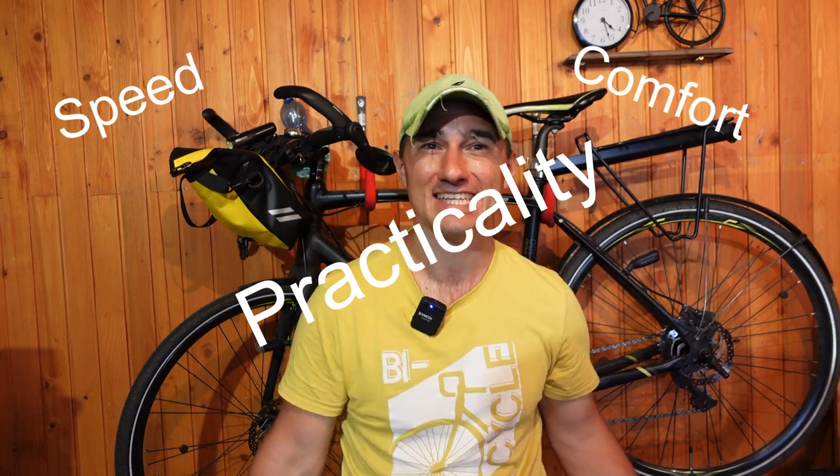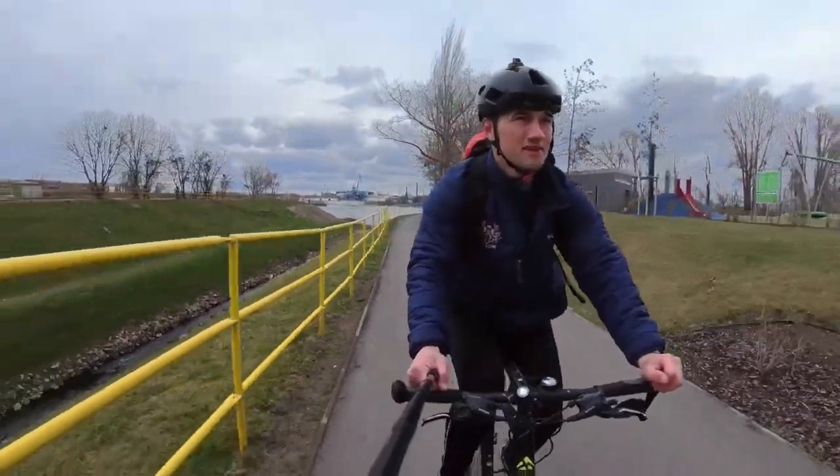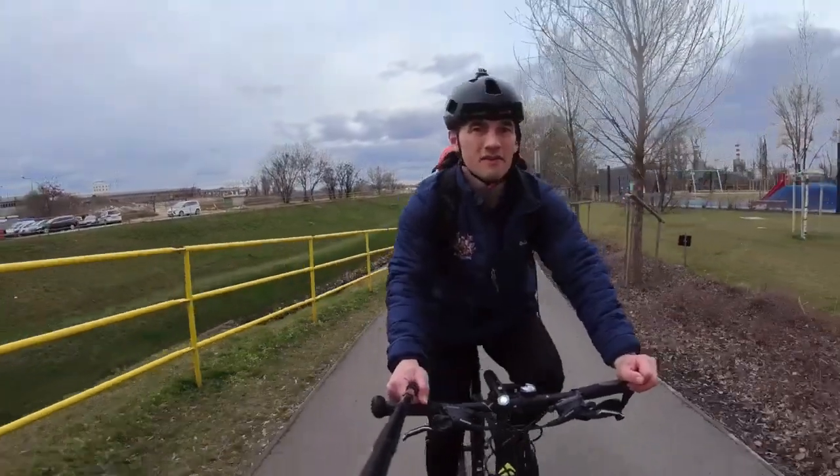Speed, comfort, or practicality? I asked you guys in the community tab which one you thought the most important of these three features were in a commuter bike, and 47% of you responded that it was practicality. But what makes a commuter bike practical? I've narrowed it down to a few key features — seven to be specific. You don't need to have every single one of these features on your bike, but the more you have the more practical the bike is going to be to ride.